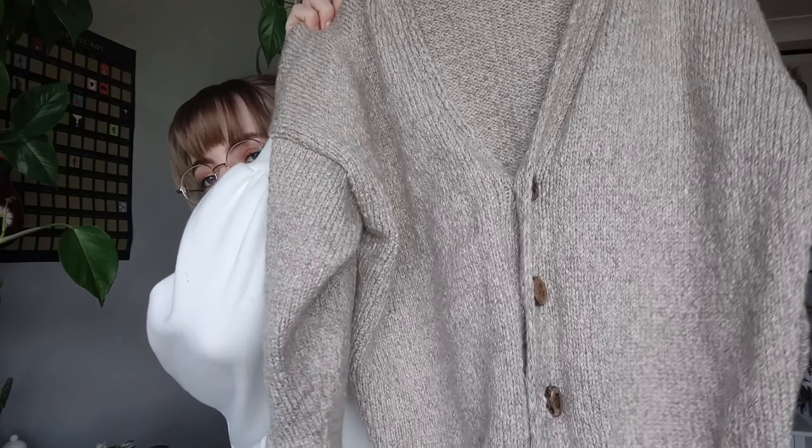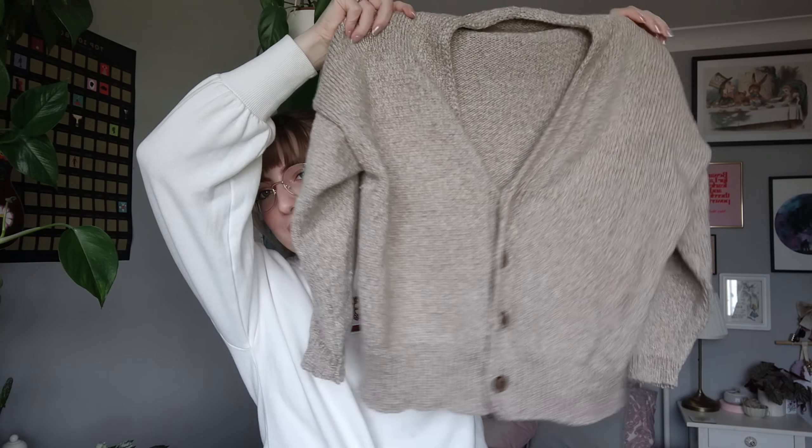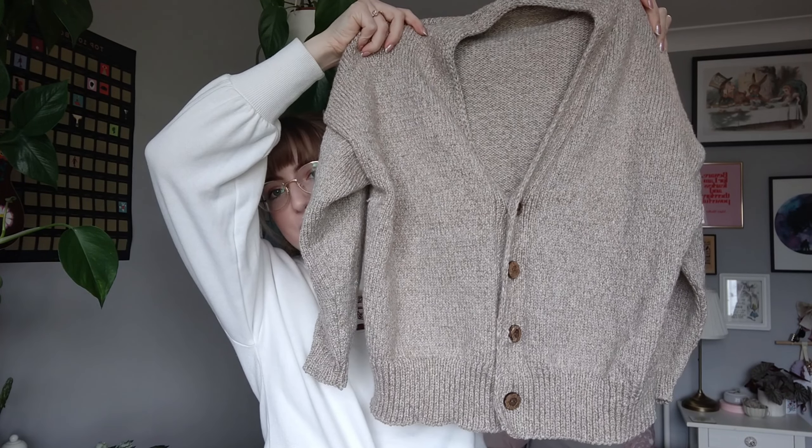First things first, I have got my finished Field Day Cardigan. I say finished — I haven't blocked it yet, which is obviously going to make a huge difference. So take finished with a grain of salt, but I've finished making it, it just needs to wash and dry. Here it is — I'll step back so I can get it all in the one frame. You can really see the drop shoulder when I'm holding it up like this, but I think it looks so cute.